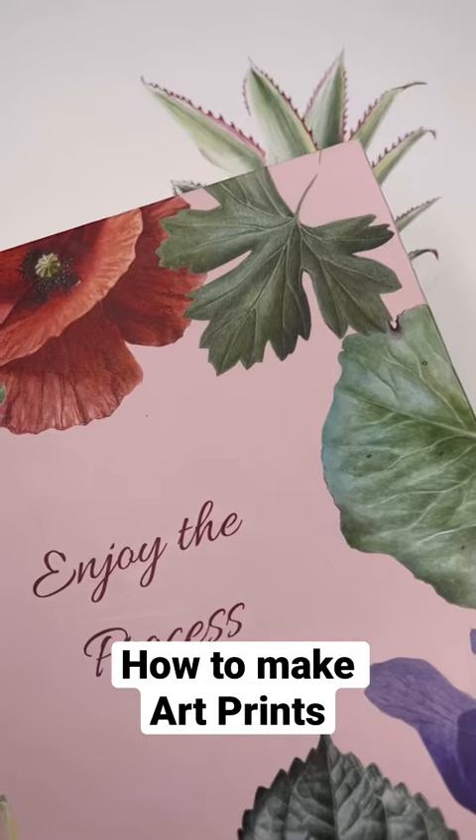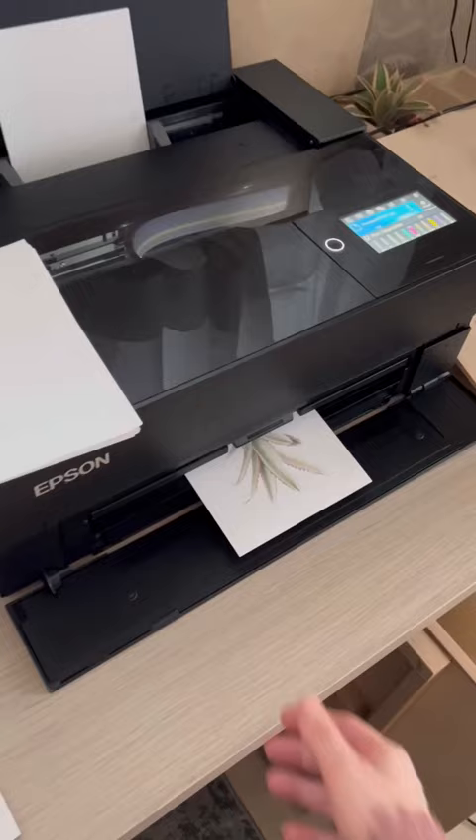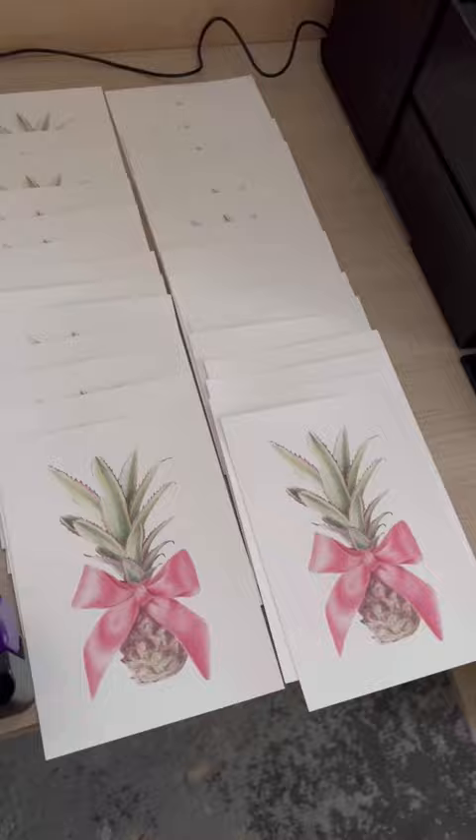How to make an art print from an idea to printing process. In my newest video I'm showing the whole process of making art prints: painting, scanning, printing, packing and sending away to my Patreon Artwork Mail Club subscribers.